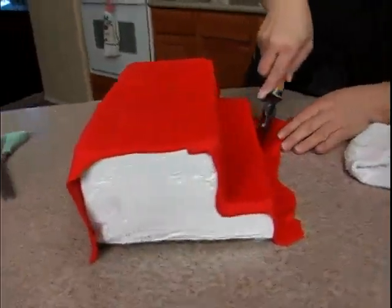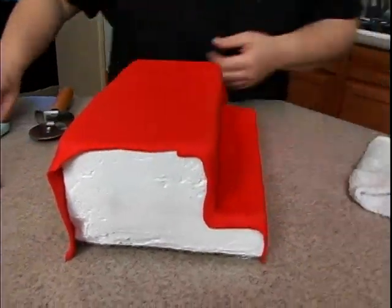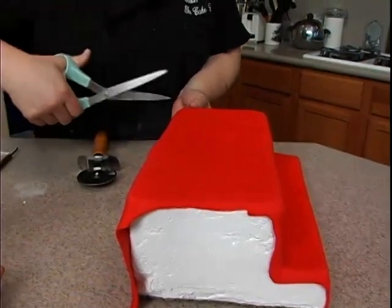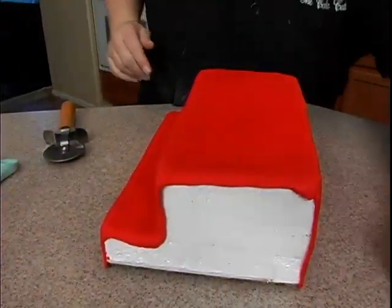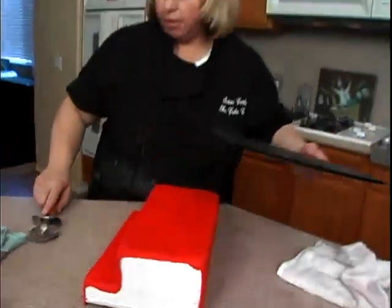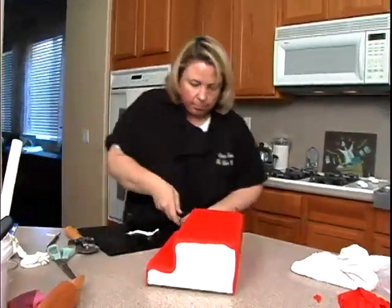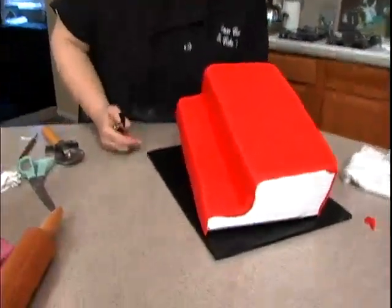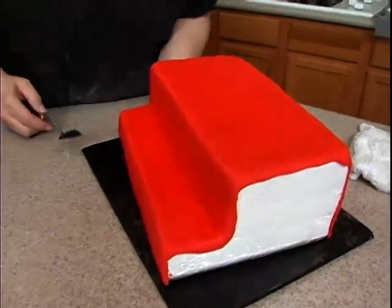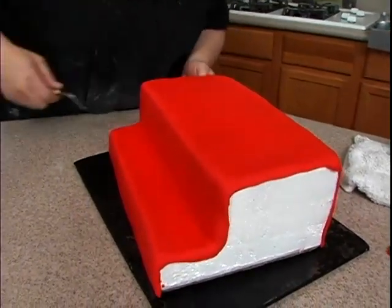Do the same thing on the front and then cut this side off. At this point we can go ahead and place it on our board — put some royal icing on the board, pick this up, and I like to place it at a slight angle. There we go.